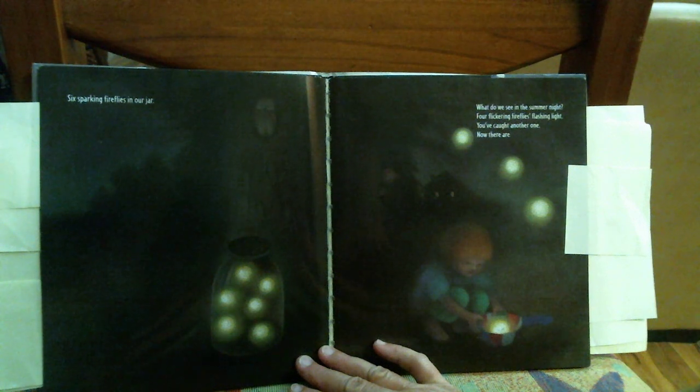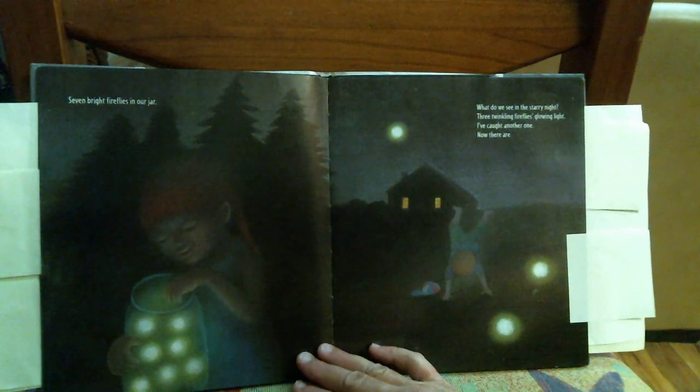What do you see in the summer night? Four flickering fireflies flashing light. You've caught another one. Now there are seven bright fireflies in our jar.